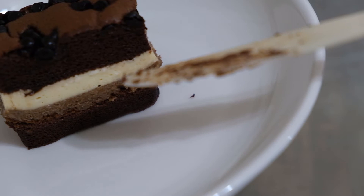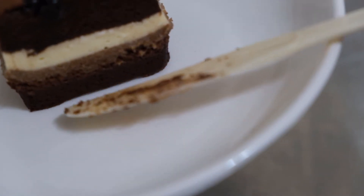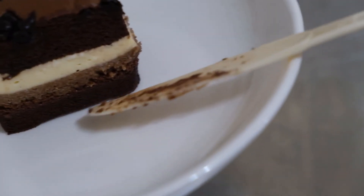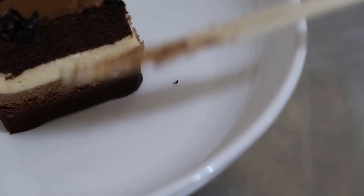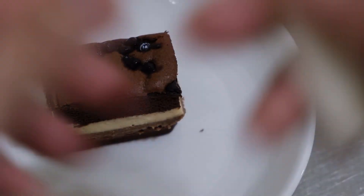The second layer is the white one, the third layer is the light brown one, and the fourth layer is the chocolate layer. So one, two, three, four — four layers! And now let's taste.